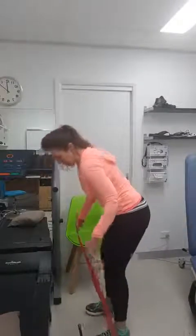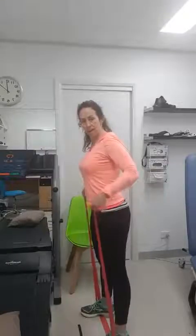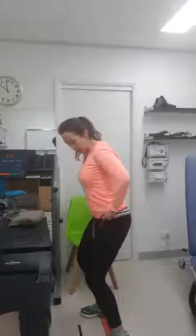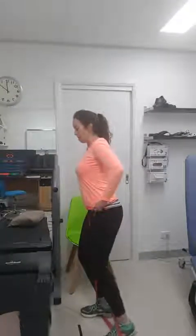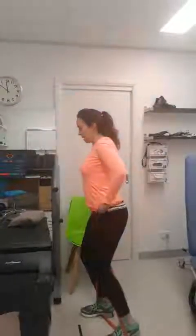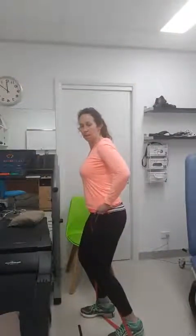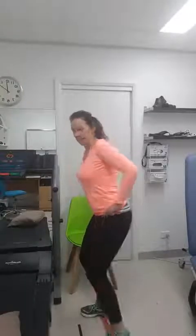Exercise number two is in the same position. You can have the band out or keep it crossed — it's nice to have it crossed so you can rest it on your hips and hold on. Squatting position again, and this one goes back. Keep your other leg and your core really switched on as you go back. For beginners, just go back to the floor — do ten on one side and then change sides.